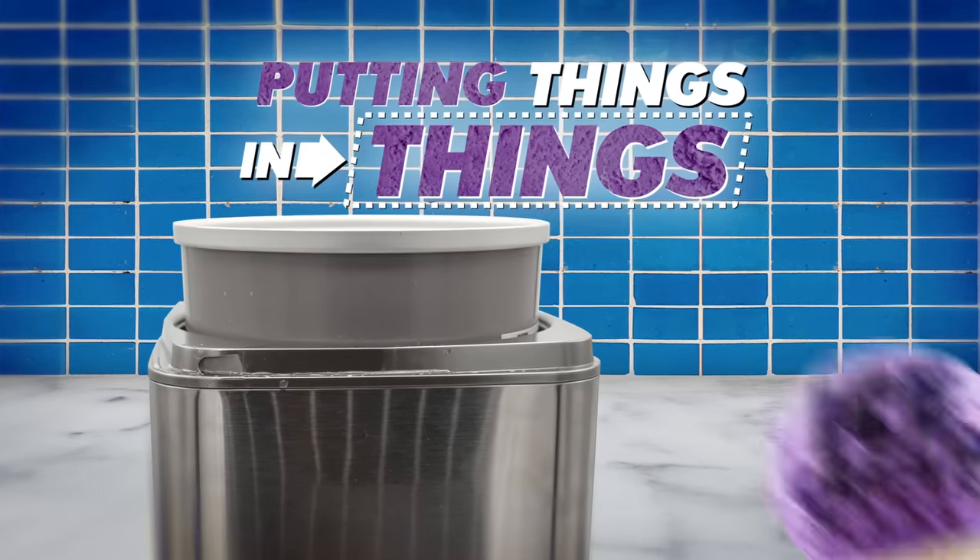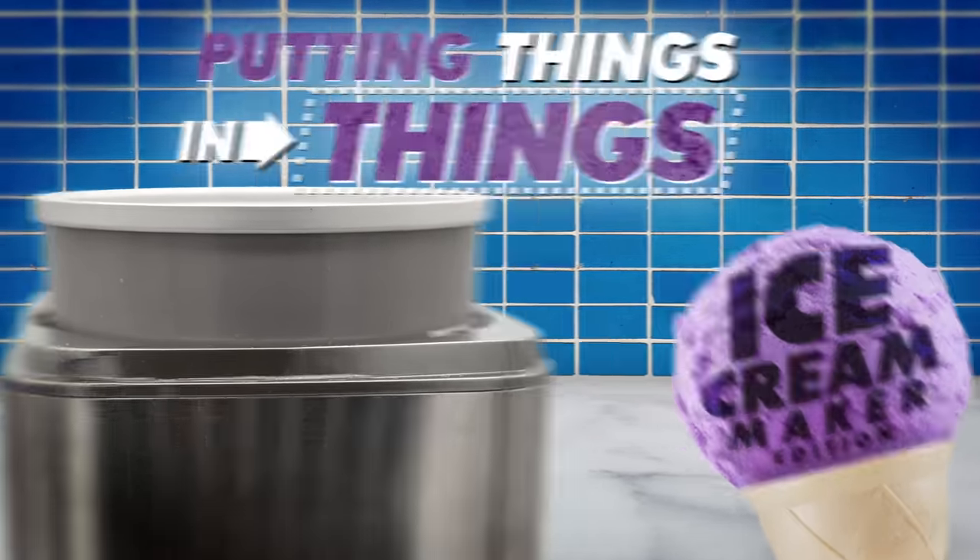As a wedding gift, I was given an ice cream maker. Me too. I used it once, never regretted it. Of course, it wasn't this one. This is the Cuisinart Ice 100, not a sponsor. It can make both ice cream and gelato, and we will be using it to make neither of those things. You scream ice cream, we all scream for weird things, cause it's time for Putting Things in Things Ice Cream Maker Edition. Now this puppy needs no ice or salt, unlike the one that I was actually given for my wedding.